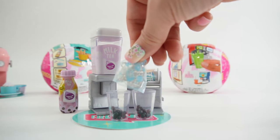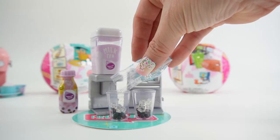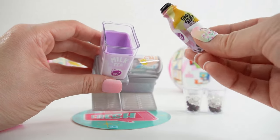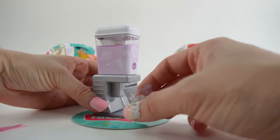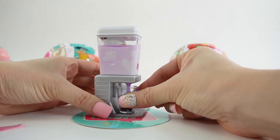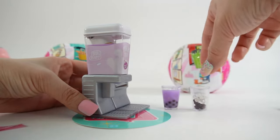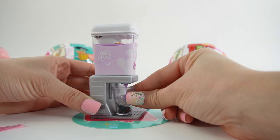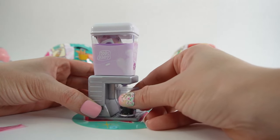Now we're going to add some ice. Now let's dispense the milk tea — take it here and put this upside down. To dispense, we're going to push this lever. Oh, you can see the milk tea! Let's fill the other cup. If it's coming out too slow you can come back up here and give it a squeeze and then dispense some more.